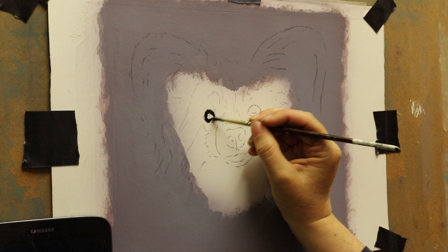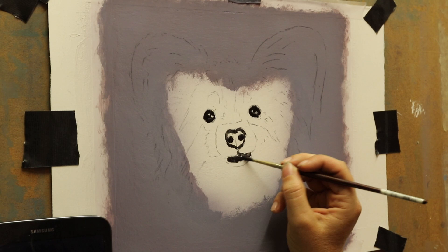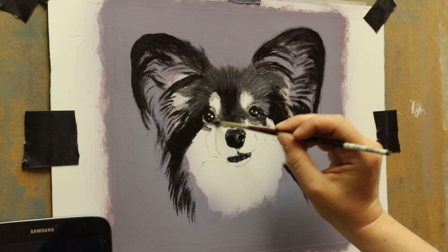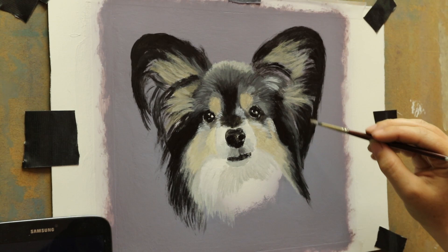Hi everyone, I'm back with another time-lapse painting, and today I'm going to be painting Bella the Papillon. I'm using my usual acrylics on Fabriano Artistico hot press at 300 pound weight. It's approximately A4 size, but because of the shape of Bella's profile I've decided to square it off, because the usual rectangle shape just wouldn't have suited her with her ears and things like that, making her quite tall and wide at the same time.